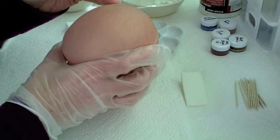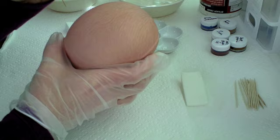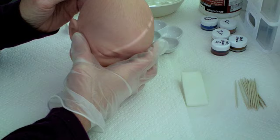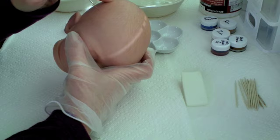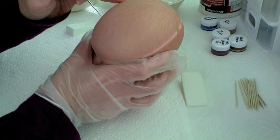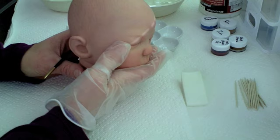It's really important to step back and look at your work - other than just focusing on the little spot - and look at the whole head and see how you're doing. I think that's starting to look better so I'm going to continue to work on that.